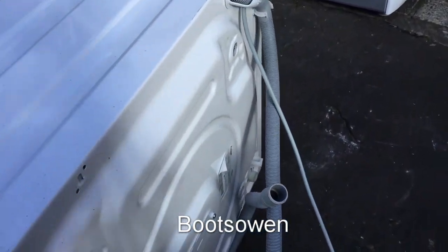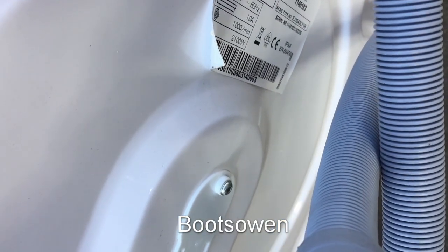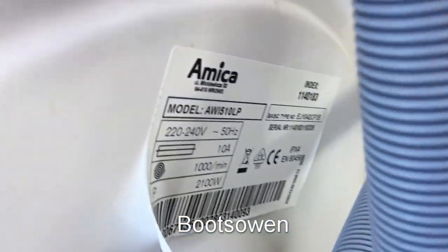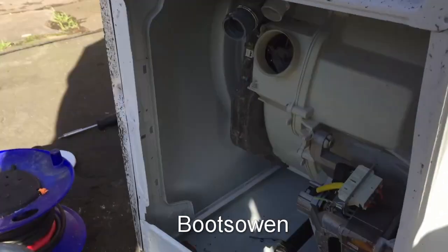Hey there, it's Boots Owen here. This is the Amica washing machine that I found a while ago, AWI 510LP — it's the Amica AWI 510LP. You have to excuse the windiness of today; it's sunny but it's windy.